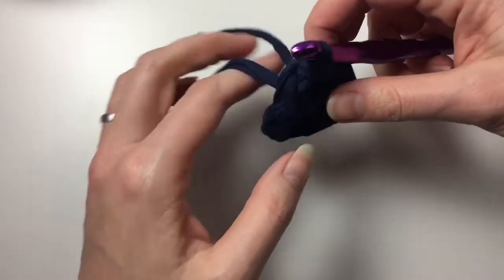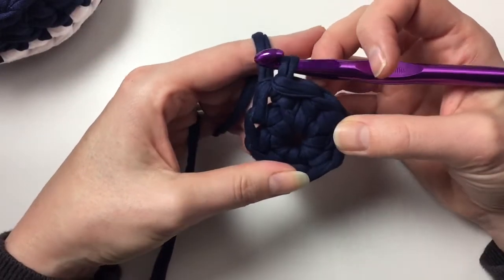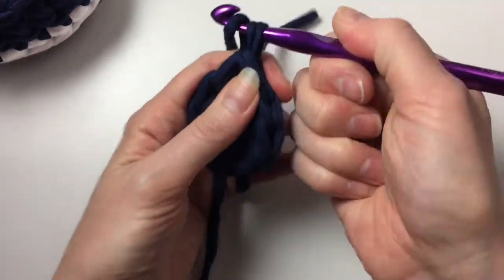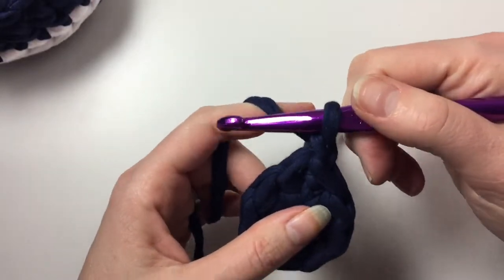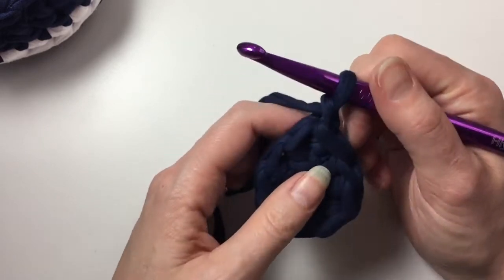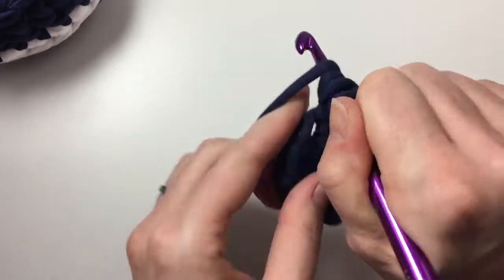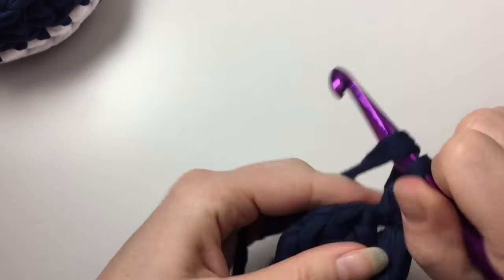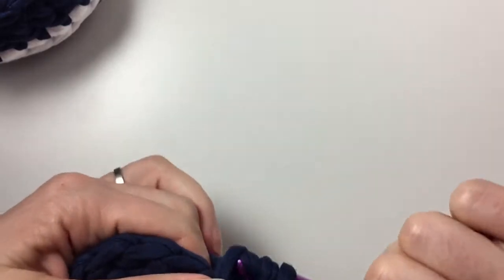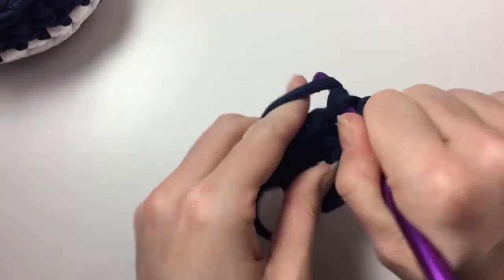Now we are going to do two half double crochets in each stitch. Yarn over and chain one — this is my last half double crochet from the row, so that's going to count as my second from my last stitch. Now we're going to do two half double crochets into that first stitch next to the starting chain. Let's keep going.